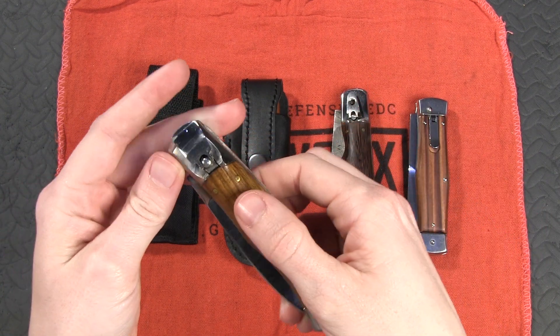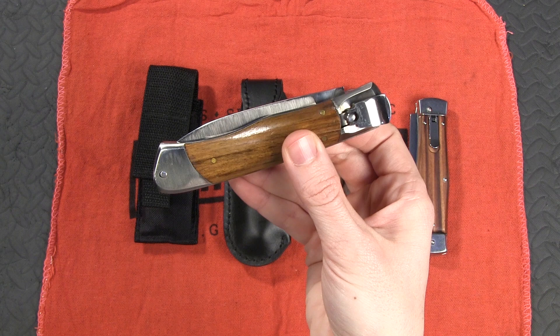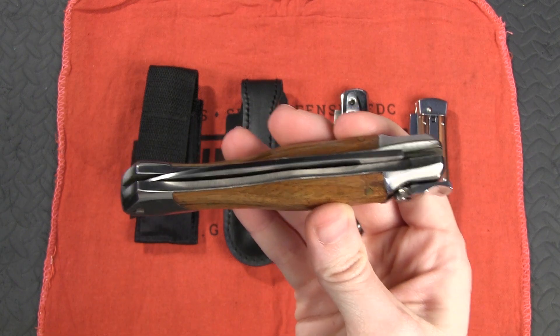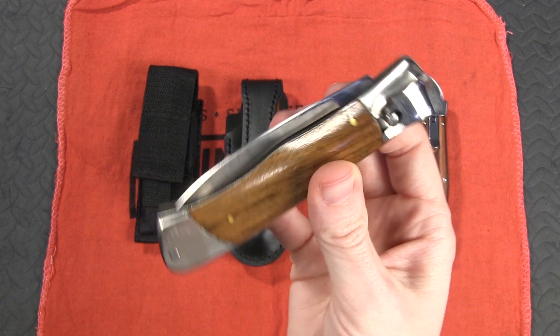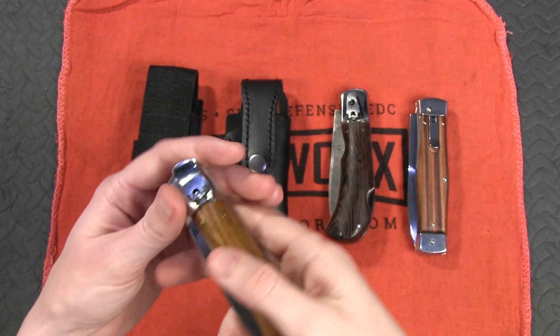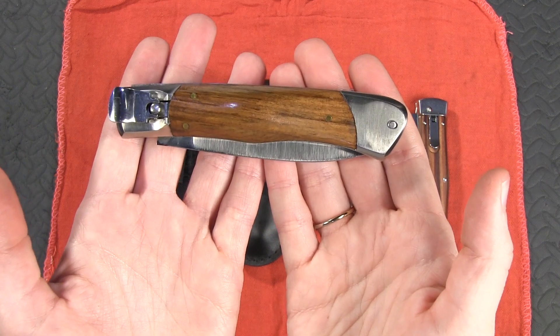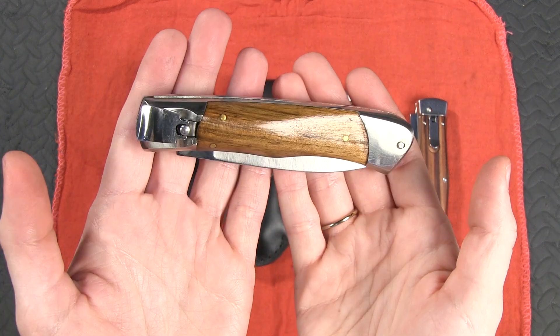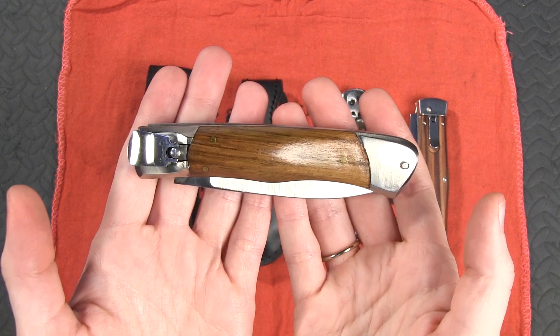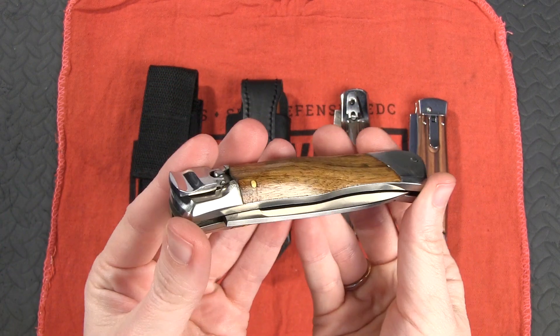This is a category of knife that I only just became familiar with recently. I've started to hear some whisperings on the internet, some people saying that the Russian version of Italian-style knives are better than the Italian ones. So I decided I'd like to take a look at these firsthand. This first knife is the Zlataust Russian Lever Lock, coming in at $124.99.